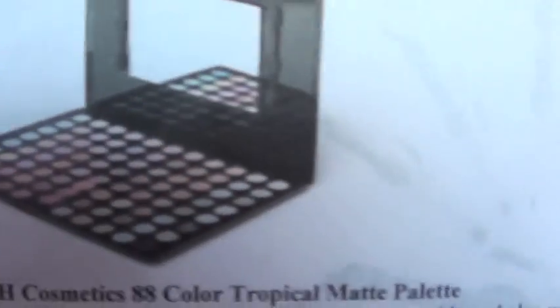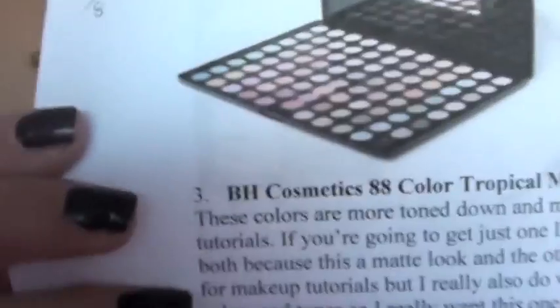The third one is the BH Cosmetics 88 Color Tropical Matte Palette. These have kind of different types of colors than the last one, and this was only like ten bucks. I wrote: 'These colors are more toned down and more wearable and also perfect for makeup tutorials. If you're going to get just one, I would get the one above, but I really do want both because this is a matte look and the other contains shimmer. I really want both the matte colors and the shimmer for makeup tutorials.'